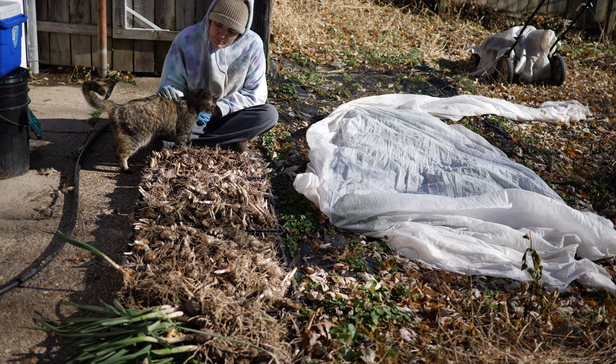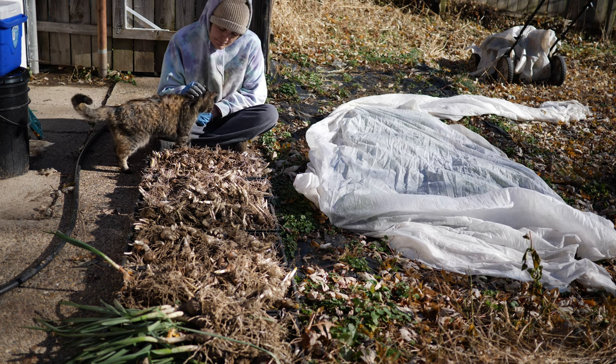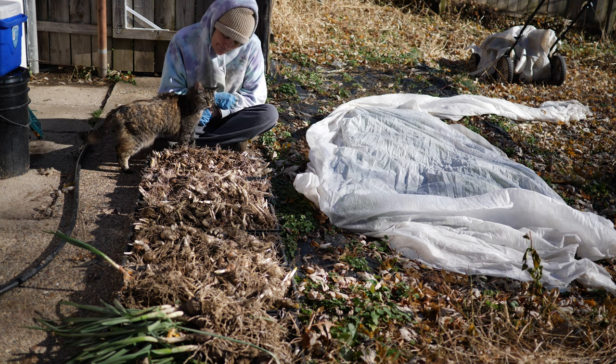Hello everyone, and welcome back to the garden. Here I am. This is becoming an obligatory thing, I guess. Today I'm going to be dividing my daffodils and transplanting them.